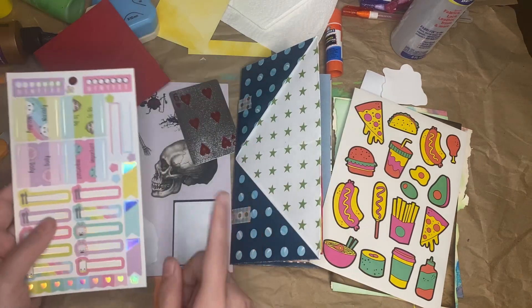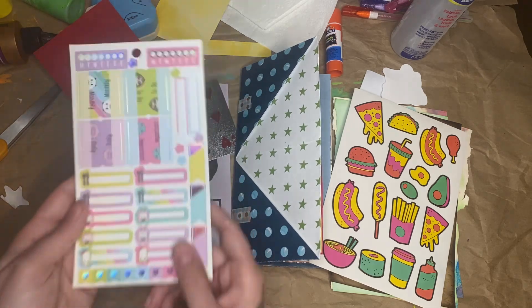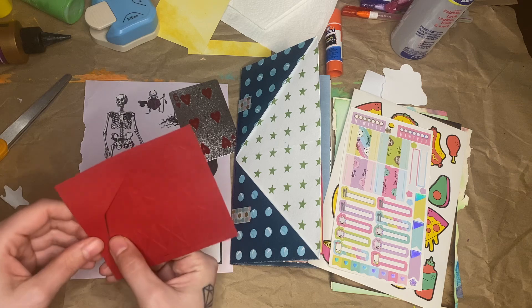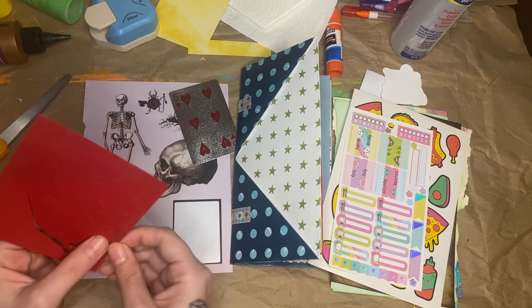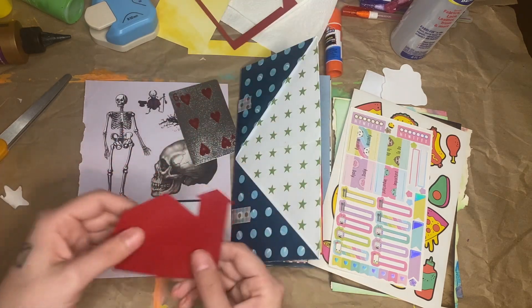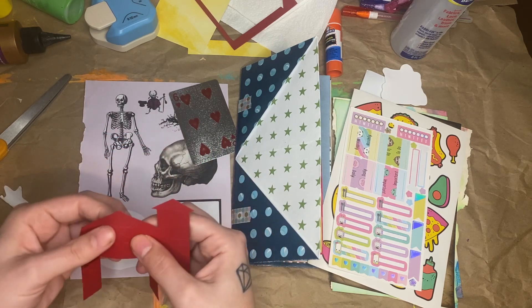I had trouble finding a fork, but in one of my planner books I have these fork and knife stickers, so that's what I'm going to use. And for the barn, I kind of had trouble with that one as well. I have this cutout thing that I got from my neighbor — probably came in some scrapbooking kit or something. I'm just going to get this punched out. The cool thing about this is the doors can actually open, and so can the window I think.